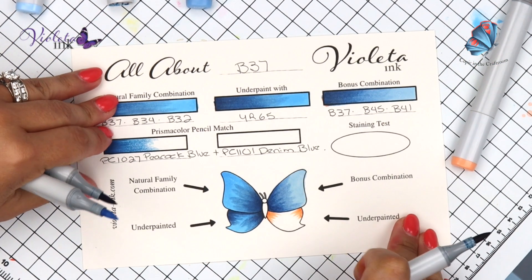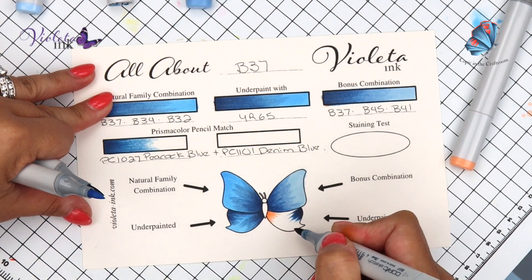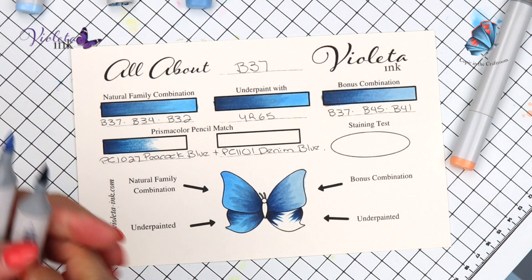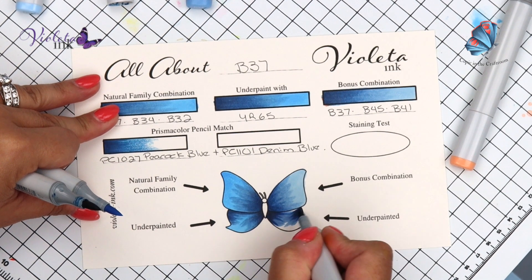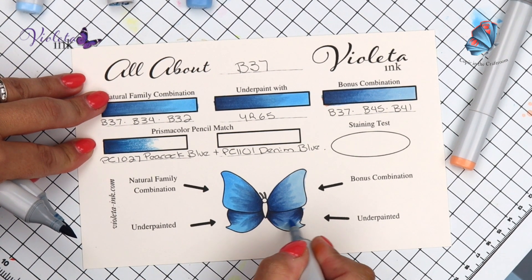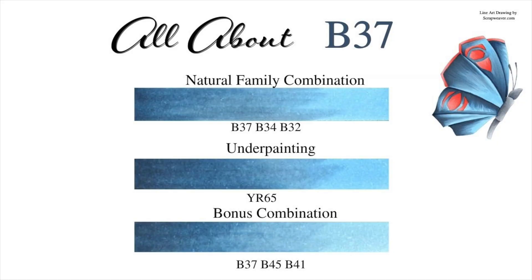We're underpainting with YR65. On top of it is B37. Again B37 here. We're finishing with B41 — just let it blend. It will blend by itself.